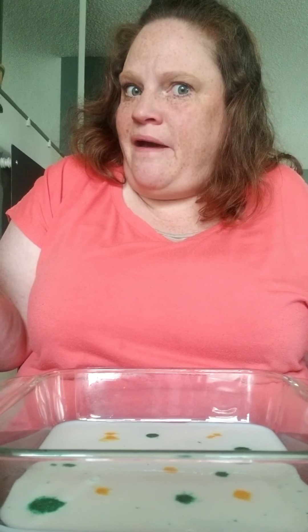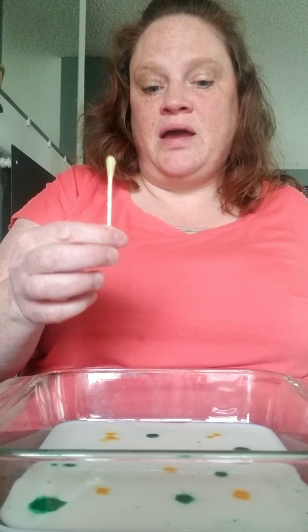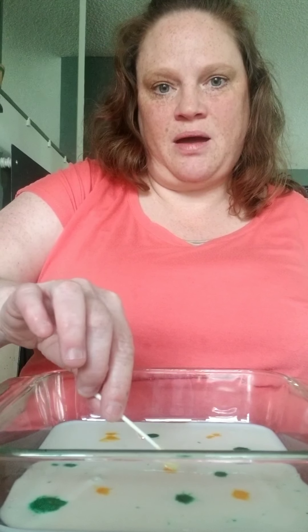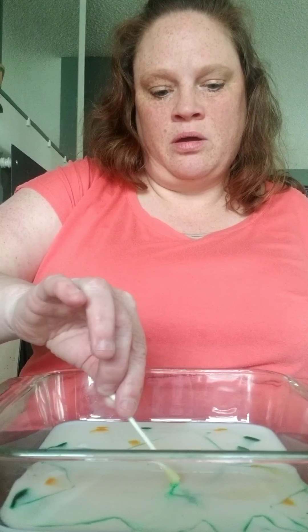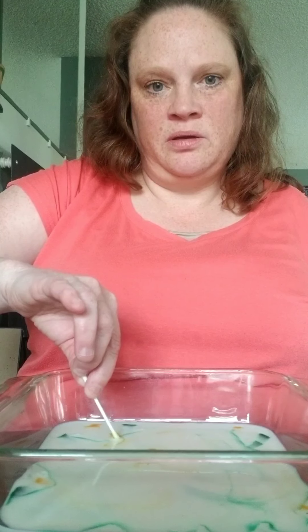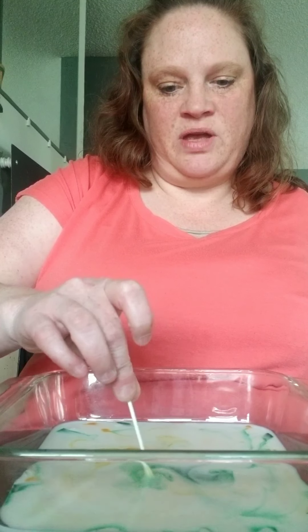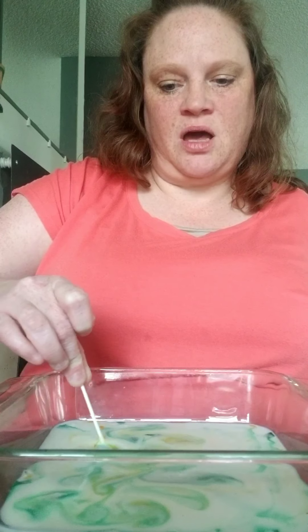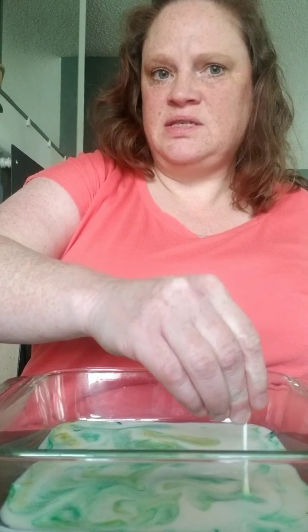Let's find out. So I'm going to take my q-tip and I'm going to stick it on one spot of my food coloring and let's see what happens. Here we go. Can you see the milk moving? Oh, there we go. Now it's moving. And then you can move it around to mix up the colors and you can see the milk following the soap.